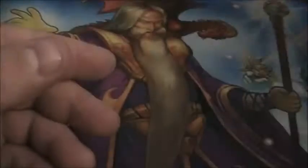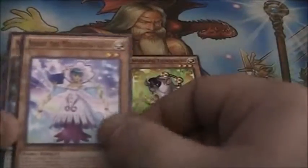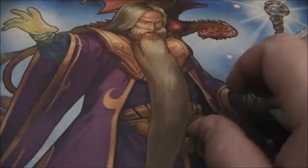Pack number two — we got a Perform Pal Thunder Rhino, a Score the Melodious Diva, and a Zhang Shang Magician. Let's go ahead and throw that in the box.